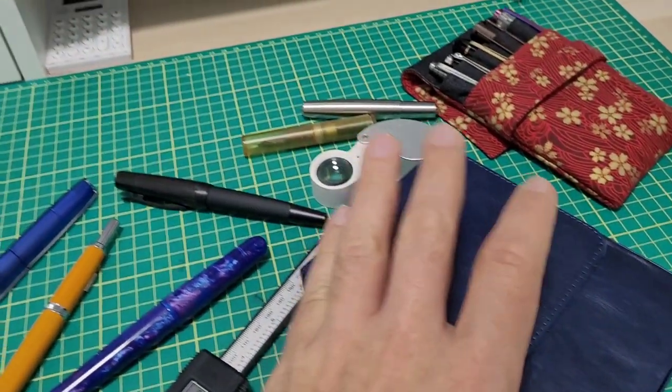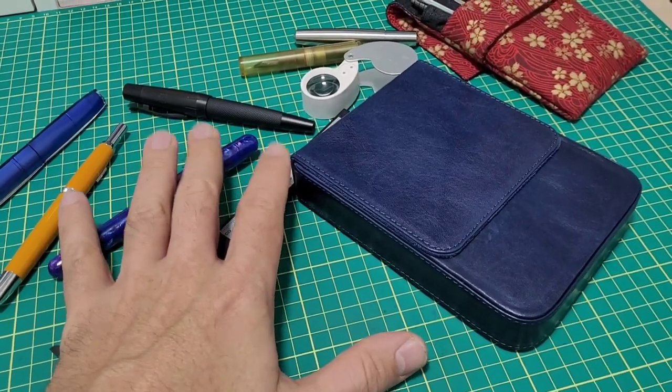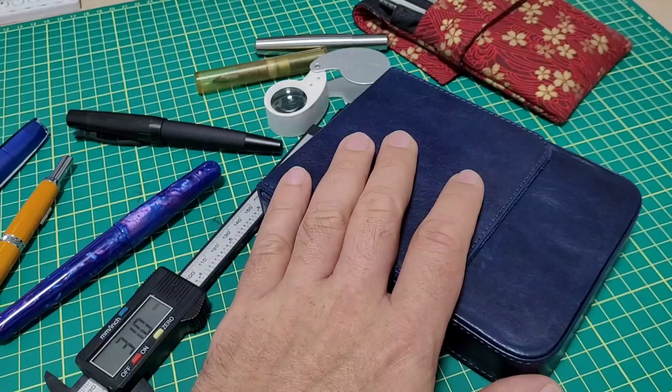Hey, it's Doodlebutt and I'm super excited to get this process started. Something I've been wanting to do for a long time and share it with you — making my own fountain pen.